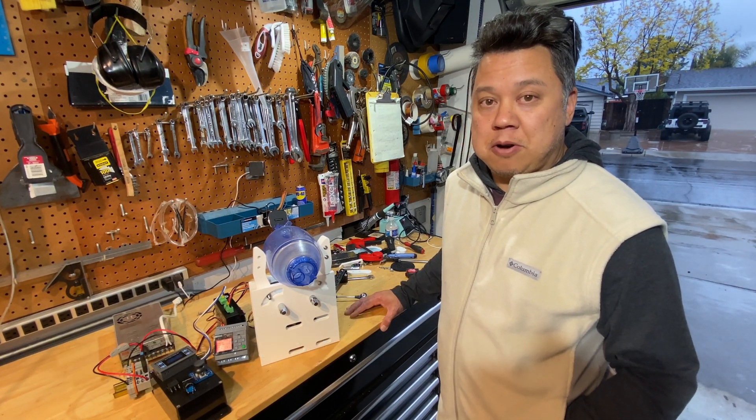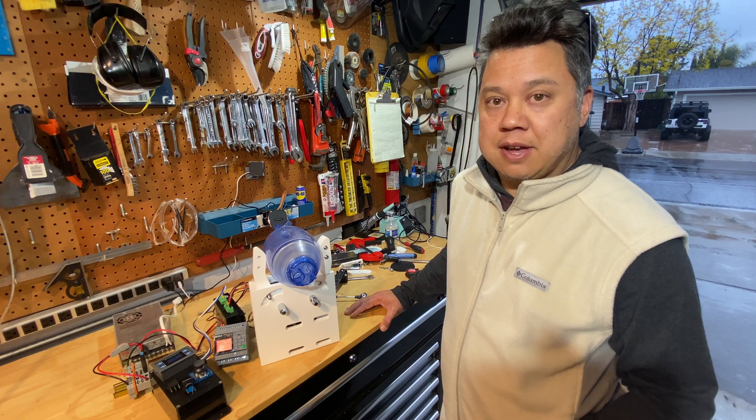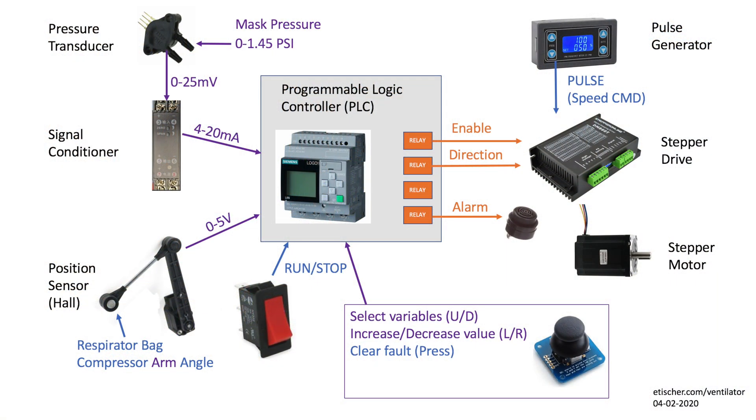So let me show you all the parts that I got and how they're all going to fit together. This diagram is kind of a high level view showing all the controls, hardware, and sensors involved in my ventilator project.